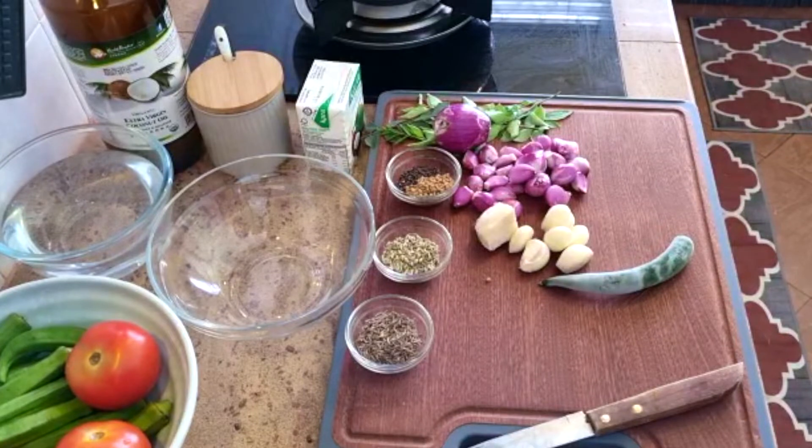Today I'm going to make a fish curry using ikan kacang. I'll show you the type of fish later. I'm going to make fish curry with coconut milk.